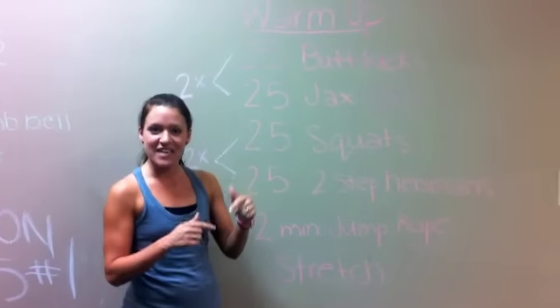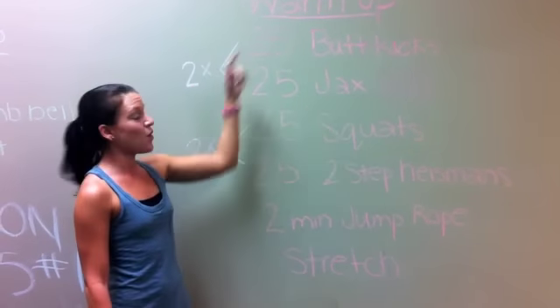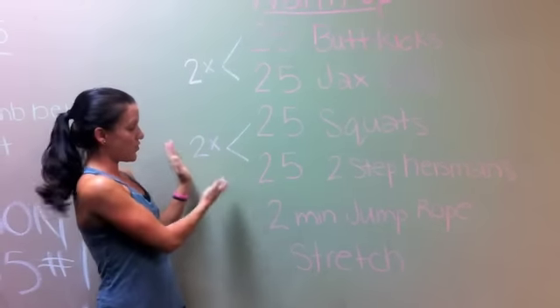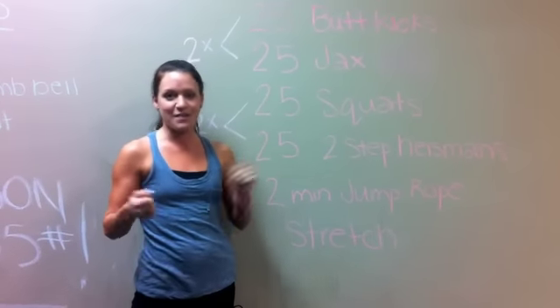We're going to start with our warm-up. We're going to take you through it first up here and then we're going to get to it. We're going to start with 25 butt kicks, 25 jumping jacks, and we're going to go through that twice. Then we're going to move on to 25 squats and 25 two-step Heismans and we're going to do those twice. Then we're going to end with two minutes of jump rope. We're going to stop, stretch, grab our towels and waters and get to our workouts — but let's get warmed up right now.